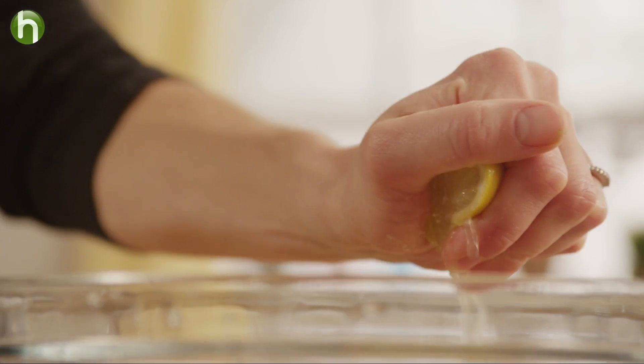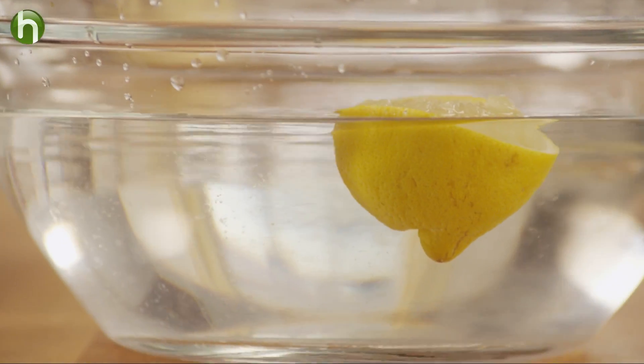This tip comes from Janet DeCarteray of Bellevue, Washington. To keep avocados from turning brown, what you want to do is squeeze some lemon juice into a big bowl of water.